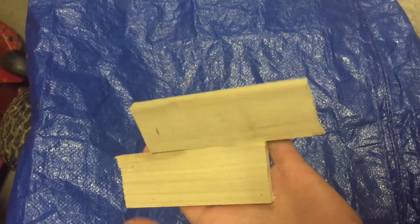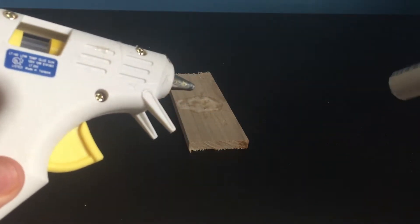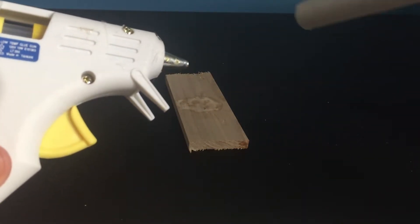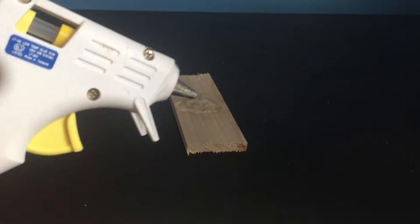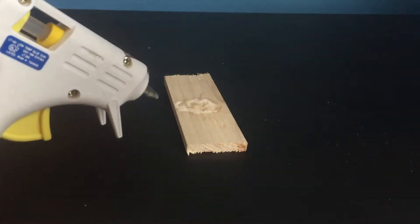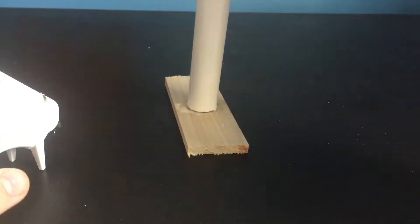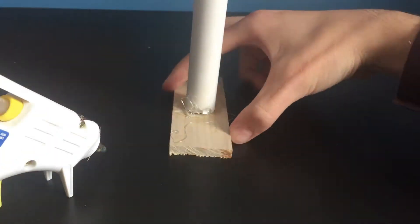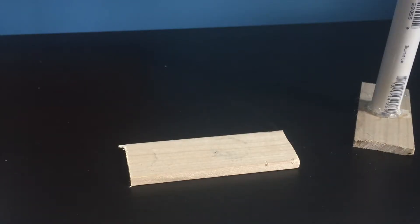Alright guys, here's the finished product. I'm going to try to hot glue it, and if this doesn't work I might try putting some velcro on the wood and the PVC pipe. But this should work, so I'll wait until the glue gun heats up and then hot glue the PVC pipe to the piece of wood. And just like that, it can already support its own weight, so I'm going to move on to the next leg.